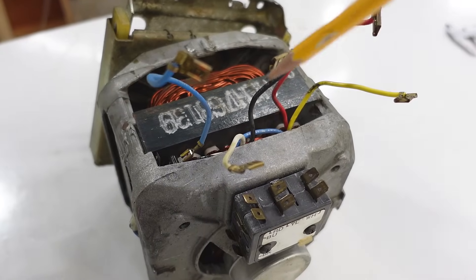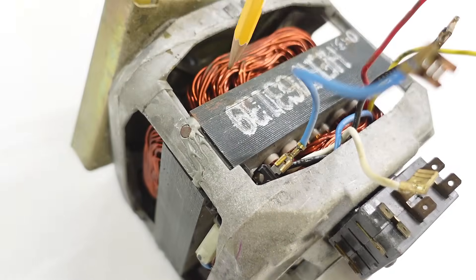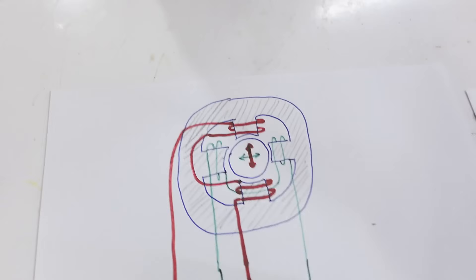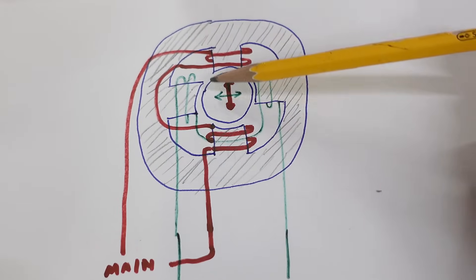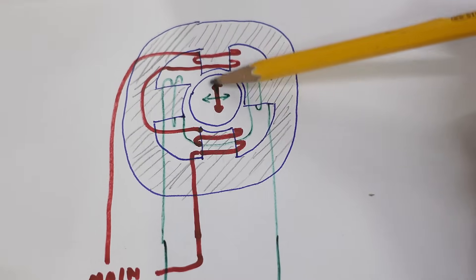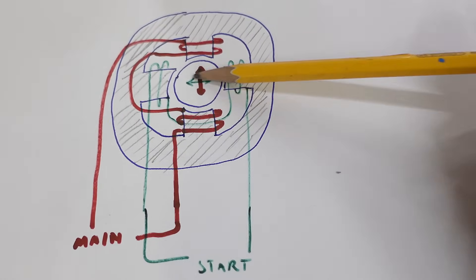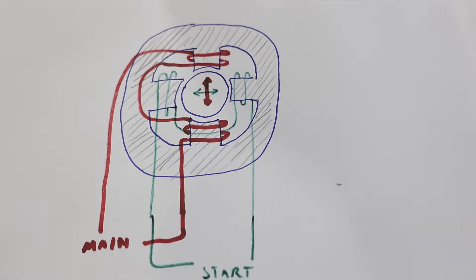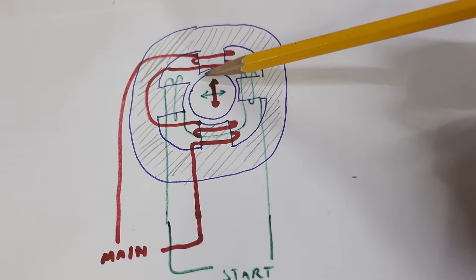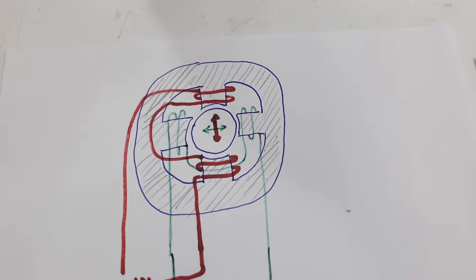To figure this out, it helps to know how a motor like this actually works. You have a magnetically permeable stator made out of iron — that's this part here. And it's got windings on it, simplified here as just one piece it goes around. We have the main winding in red that makes the magnetic field go up and down, and a starter winding at a right angle to it that makes the magnetic field go side to side. If we just engage the main winding with AC, that makes the magnetic field go up and down repeatedly, which doesn't really give the motor a sense of rotation.